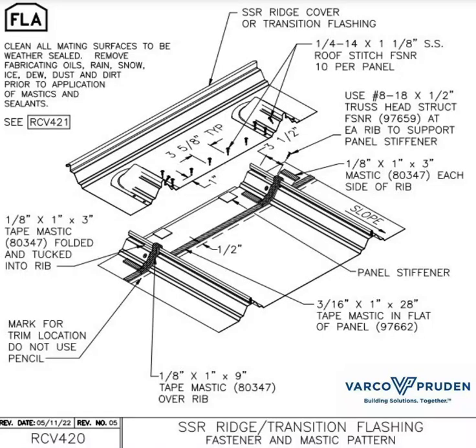RCV 420 shows the sealant placement and the fastener placement. As you can see from the detail, the sealant goes a half inch up from the line you just created.